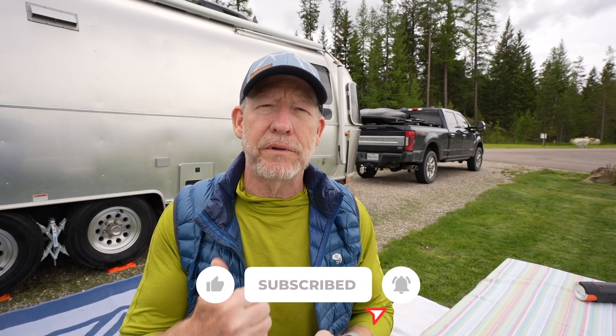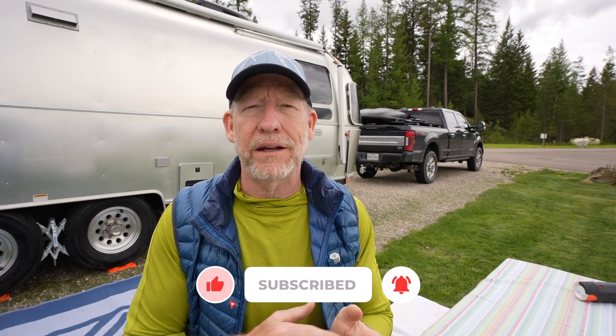That wraps it up. Whether you use Starlink or not, these are some helpful tips for how to power your Starlink, how to mount it easily to a vehicle, and how to give it extra heft so the wind doesn't blow it away. All of the links are in the description below. If this is your first time on the channel or you haven't subscribed yet, hit that subscribe button, the thumbs up, and the notification bell. If you're interested in RVing and the outdoors, this is the channel for you.